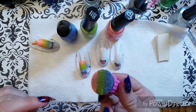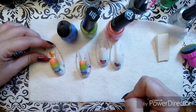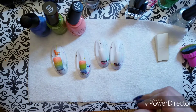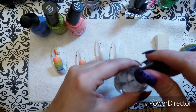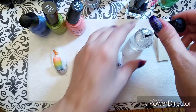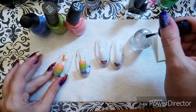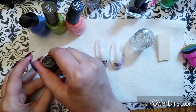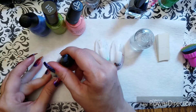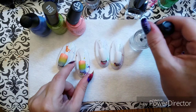Alrighty, so now we're going to go ahead and top coat these. Top coat always helps a gradient — it kind of brings everything together. Alright, and top coat number two.